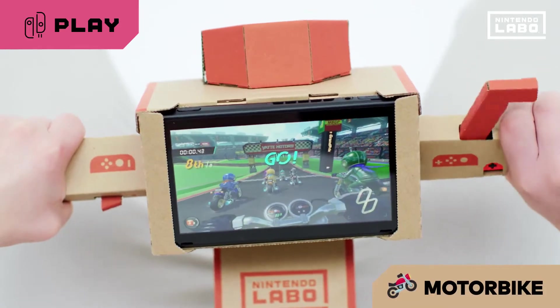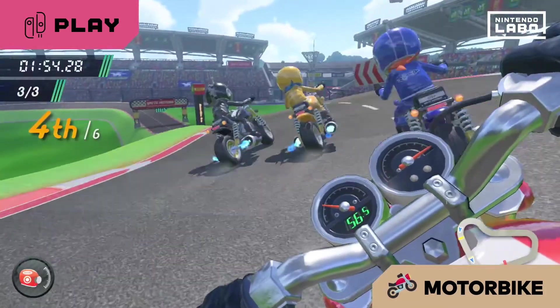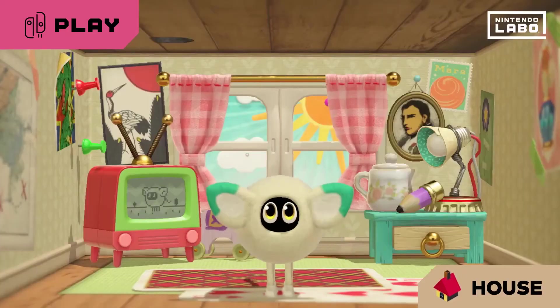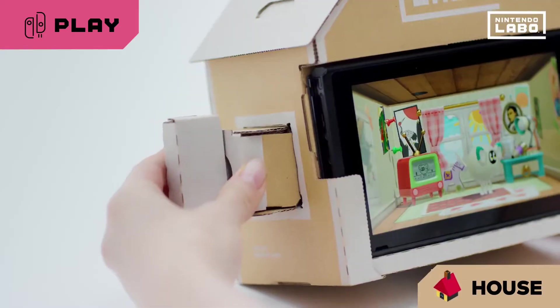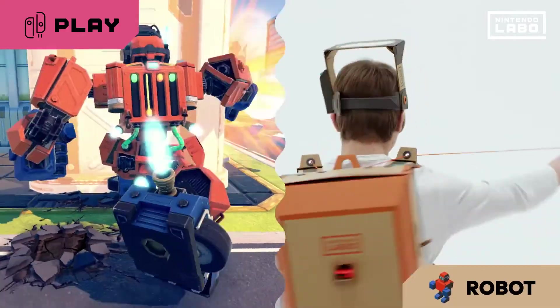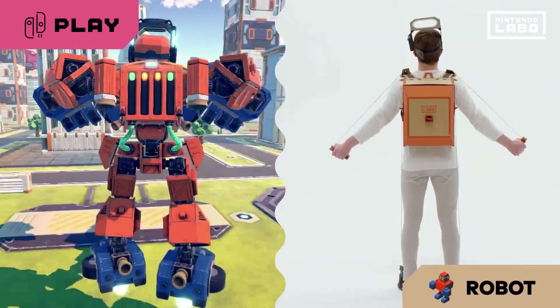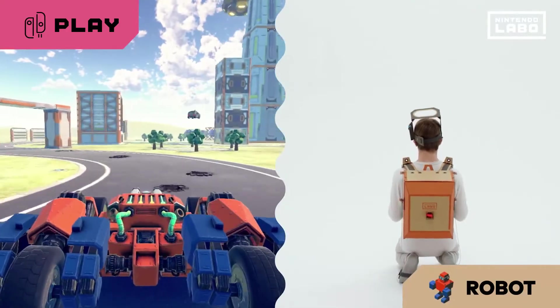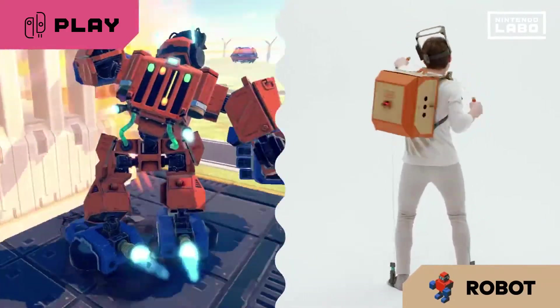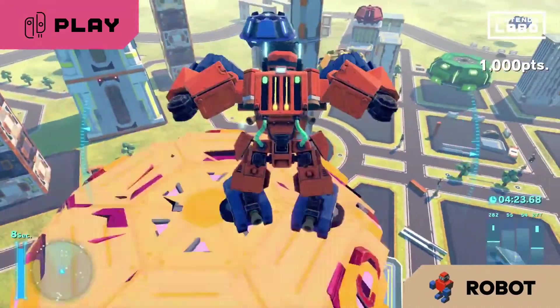Open the throttle and aim for first place with the motorbike. Play with a mysterious little creature that lives in this house. Punch, step, fly in the sky, transform into a car. Control a robot that mirrors your moves and destroy the city.